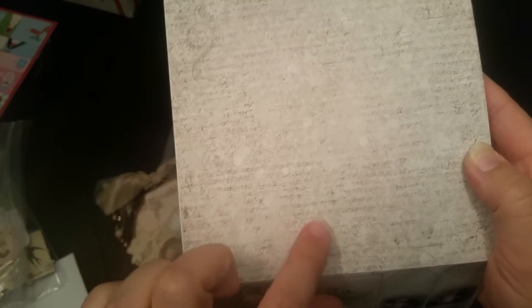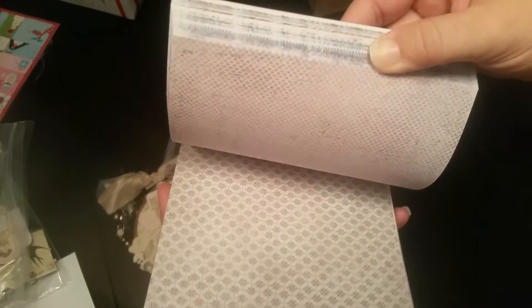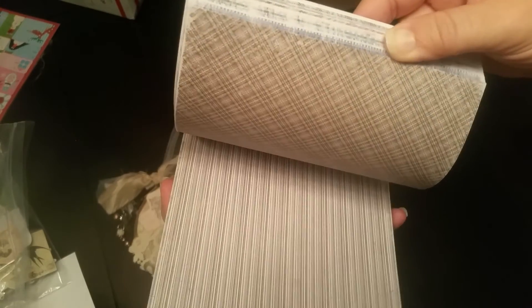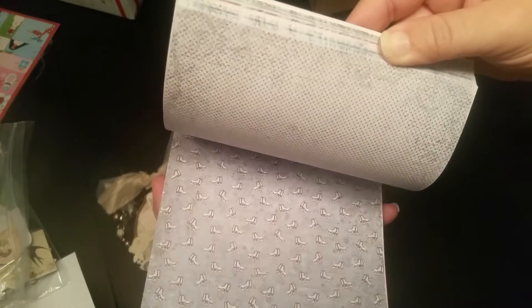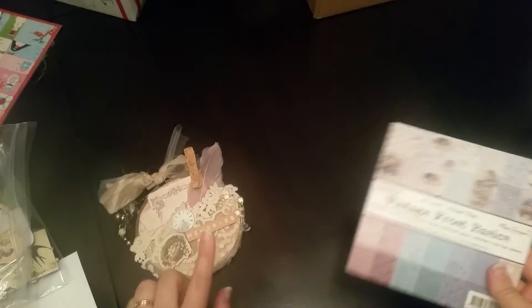They are just gorgeous. I'll do a quick flip-through because they are so vintage-looking and so pretty — the back sides as well. Look at all the detail. There's little sheet music — it's so pretty. I've pulled out some of my Christmas stuff as well, so I'm going to be working with that. The vintage Santas, little ice skates, this sheet — I really like that one too.